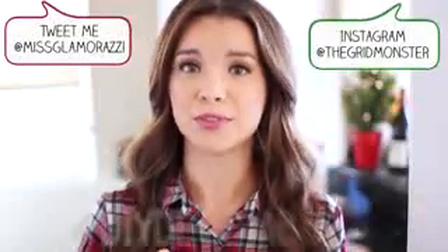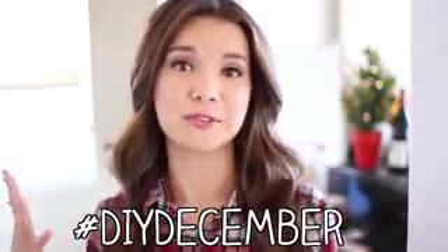Tweet or Instagram a photo using the hashtag DIY December so I can retweet and like your photos. If you'd also like to see my DIY December videos early — before they go live on YouTube — I'll be tweeting out secret links on Facebook and Twitter an hour or two before they go public. I did it with my first DIY December video and you guys really liked it, so I'll keep doing it. If you didn't see my first DIY December video, I'll link that down below. See you guys tomorrow — hope you're having an awesome day, bye!